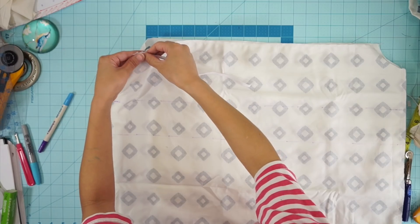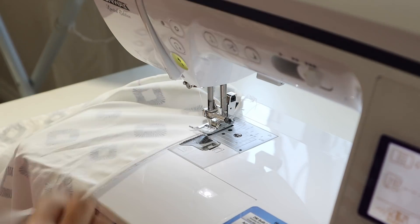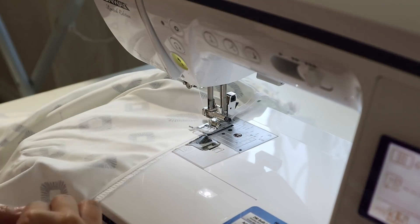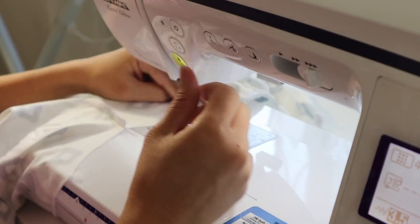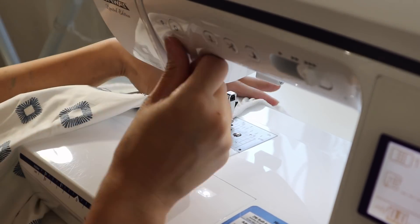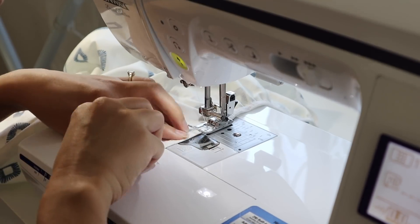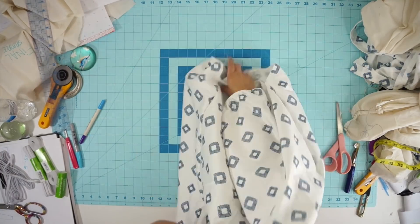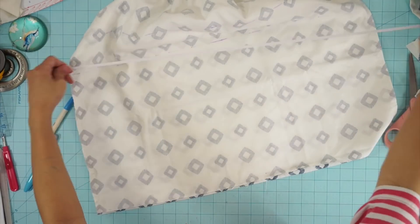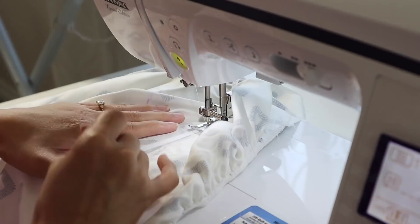Next we're going to stretch and sew some elastic along the top of the bodice and hem the raw edge. Elastic is still tricky to figure out how much scrunch you need. I first measure across the front of my chest and then remove about one to two inches to make it even tighter. But even after sewing the elastic, it still wasn't tight enough to hug my chest and back. Bottom line, this is going to be trial and error especially if you didn't make a sample to really know how much you need. After sewing the elastic across the neckline and hemming the edge, you can now stretch and sew elastic along the two rows we marked earlier. I'm sewing the elastic with a straight stitch and increase my stitch length a little bit to help the elastic stretch.